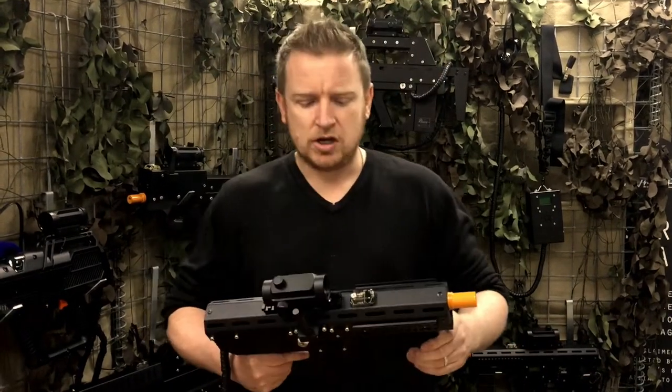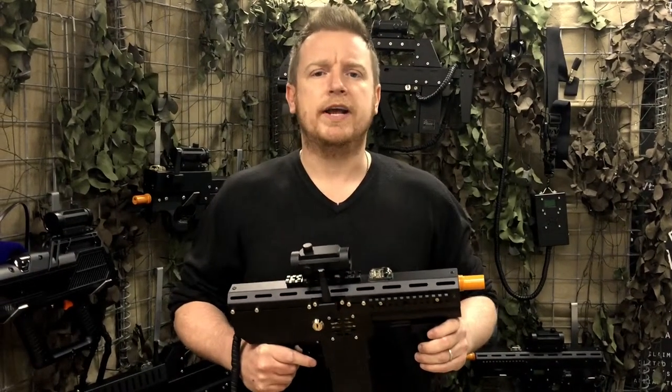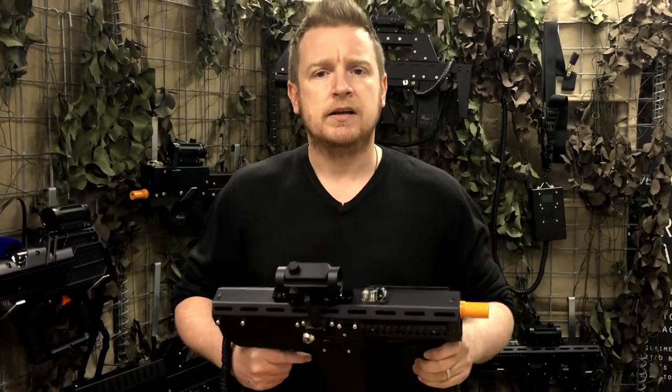The feedback from operators was that they wanted a lightweight SMG suitable for the younger market, but they also wanted a new cool-looking assault rifle.